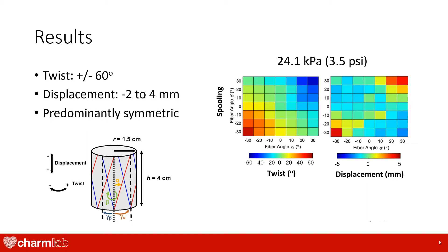We also found a predominantly symmetric response where flipped alpha and beta fiber angle conditions would create similar outputs. Shown here are the results from our spooling condition at the highest pressure tested. The plot to the left shows the different twist angles that we can achieve with different fiber angle combinations, while the plot on the right shows the different displacements. We can see that when fiber angles are opposite from one another, a crisscross pattern on the actuator is created, thus limiting twist. Therefore, for these angles, we see minimal twist.